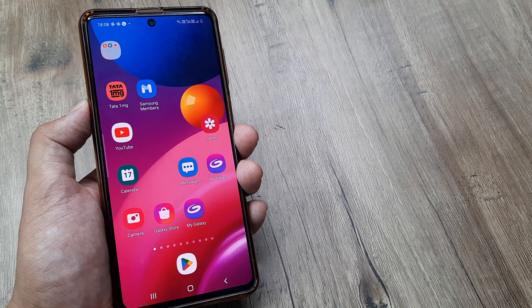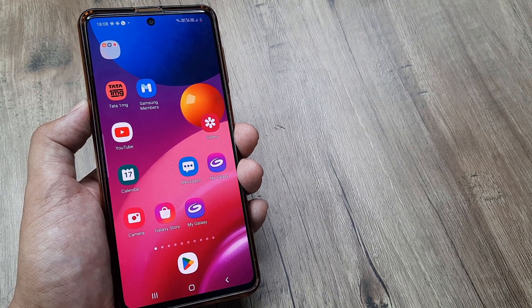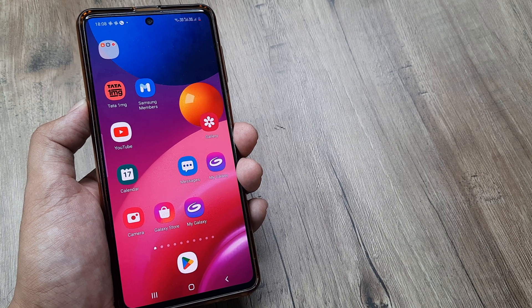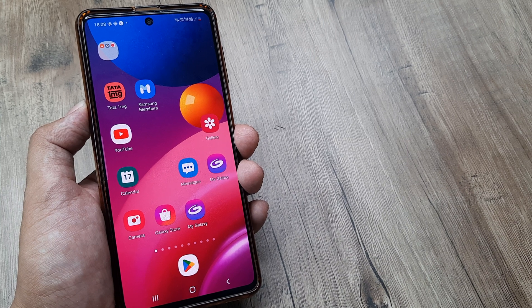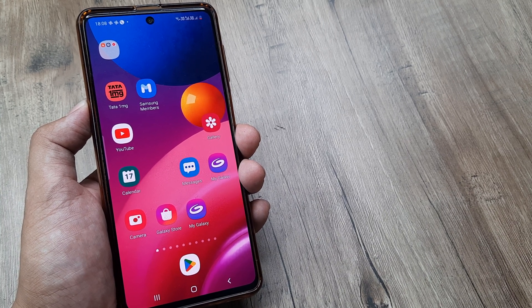Welcome back guys, my name is Amlan and in today's tutorial we are going to look at how we can turn on Wi-Fi calling for our Samsung smartphones. I have a Samsung M51 with me here and the steps will remain more or less the same for all different Samsung phones.